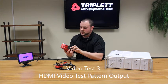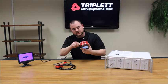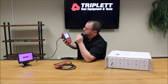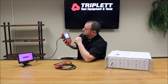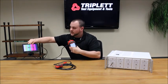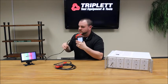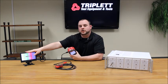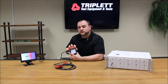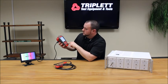The third test is the test pattern test. I'll plug the cable back into the monitor, and this will actually show a visible display using a VGA signal. You can see right here on this monitor that there's a color bar and the Triple logo in the background — so you know this cable and monitor are working well. It's displaying the logo directly on the monitor, confirming the signal is transmitting clearly.